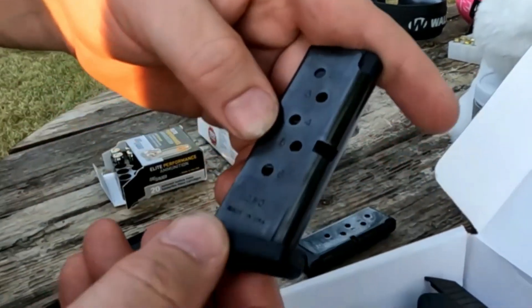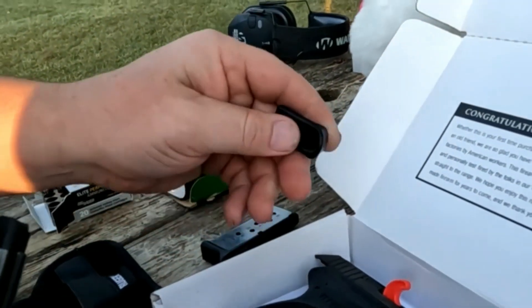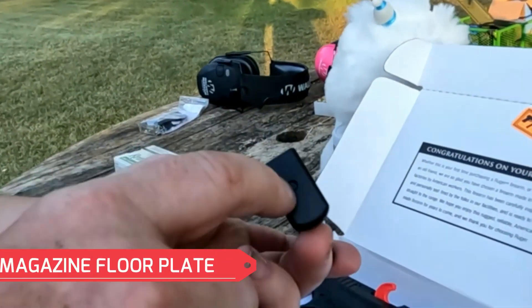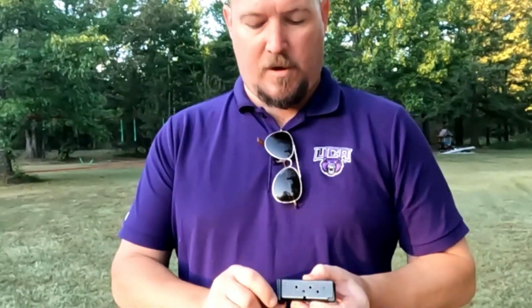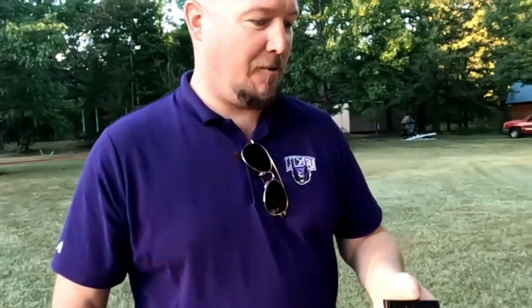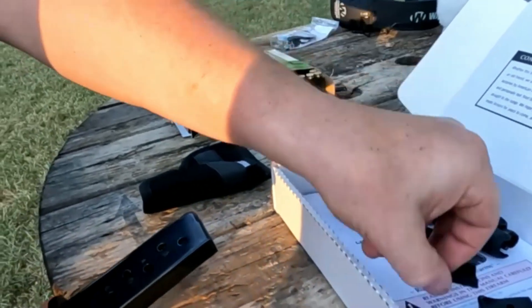It comes with different floor plates for your mag. So basically you can press this button and it should slide off — be careful, because if you slide this off, that whole spring will fly out and you'll be running around looking for a spring like you opened a pin in high school or whatever. So be careful with that.